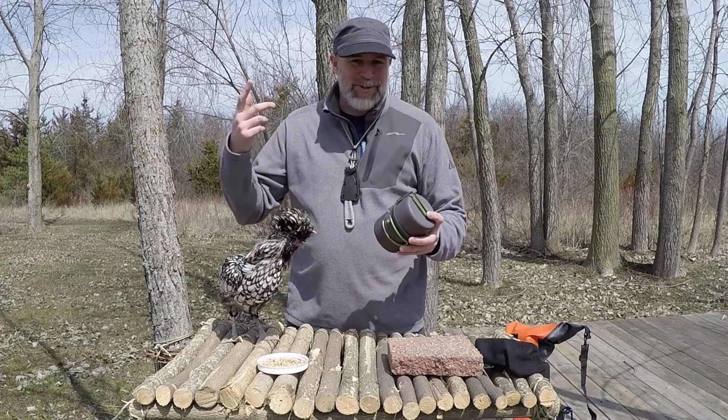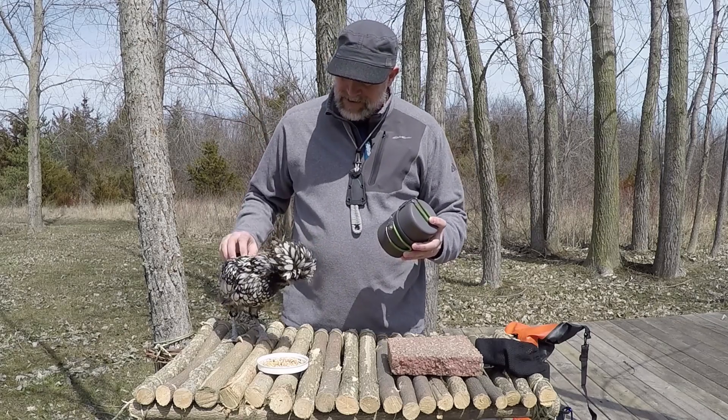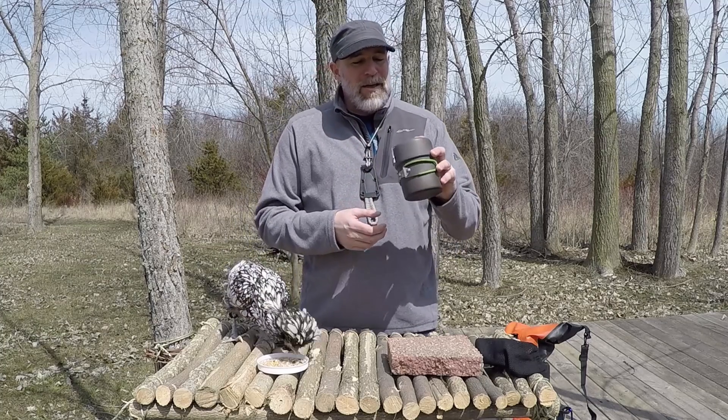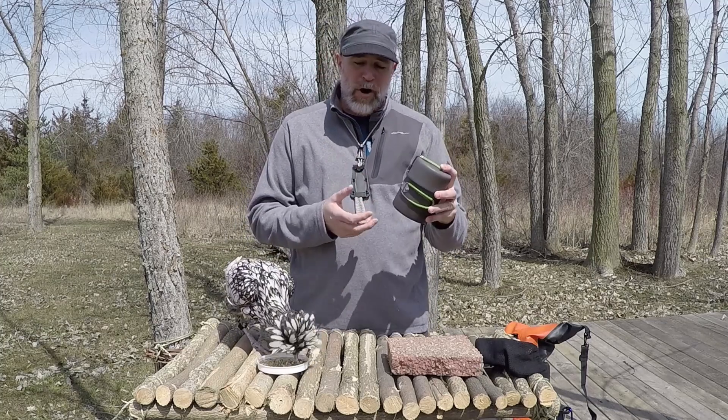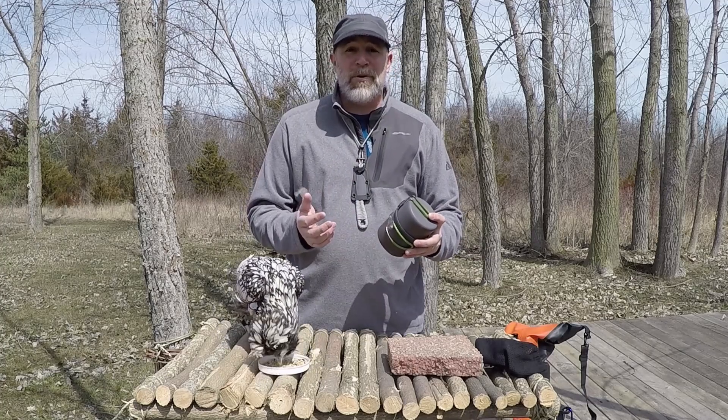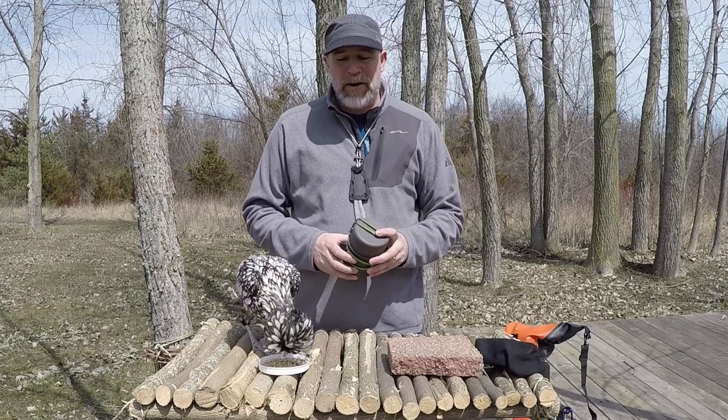If you haven't watched my chicken videos, you can check them out. But I love chicken, especially these Polish styles with the big plumes. But what we're going to be talking about is the Optimus Crux — it's a solo kit and I love it. I've used it for over a year now and I think it's time to do a review. So stay with me, we'll break it all down.